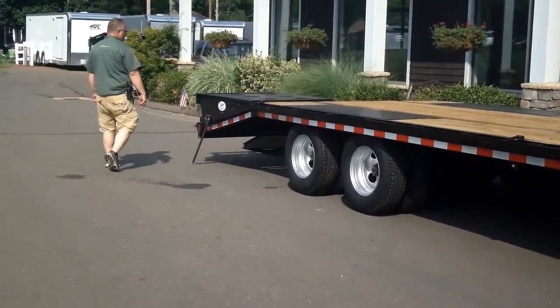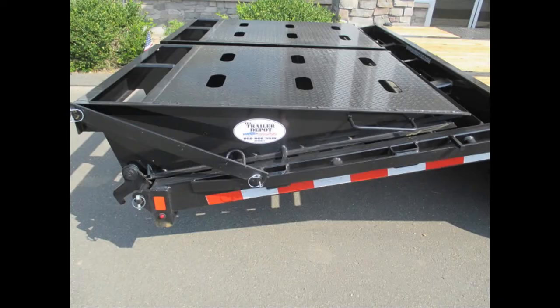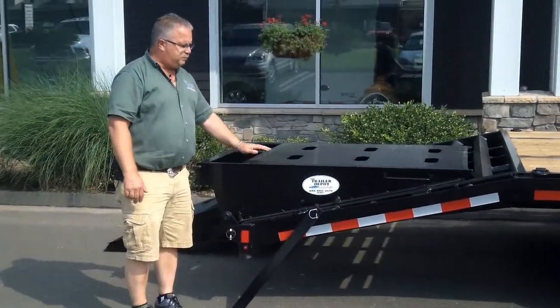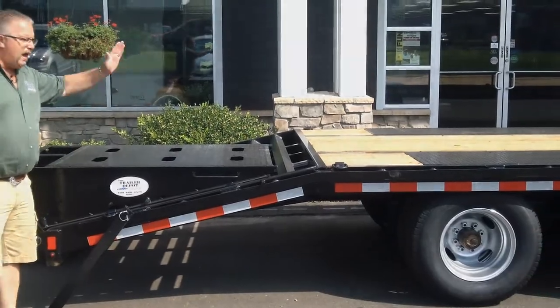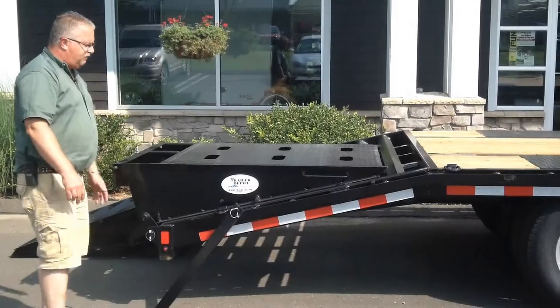In the back of the trailer we've got a great full width ramp. There are basically two ways to haul and one way to unload differently. When it's in this position you've got a full flat deck. This particular trailer is a 25-foot deck with a 5-foot beaver tail — 25 plus 5. If you're loading hay or something long, you've got a 30-foot flat deck with the ramp in this configuration.